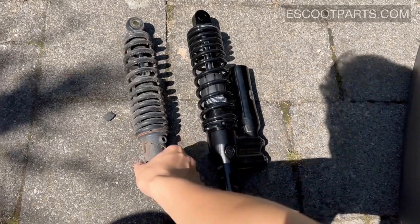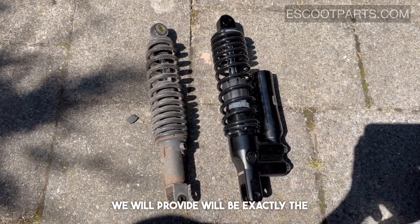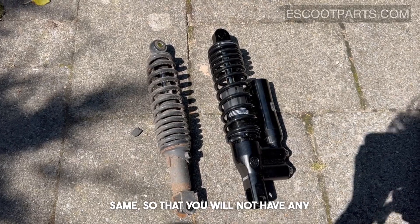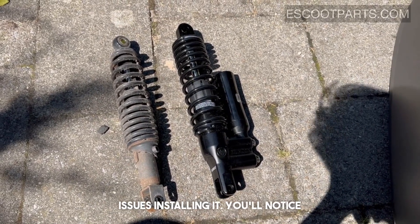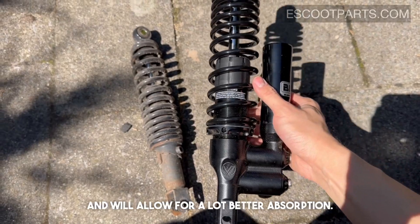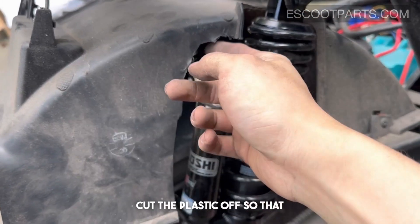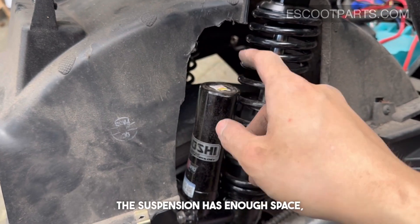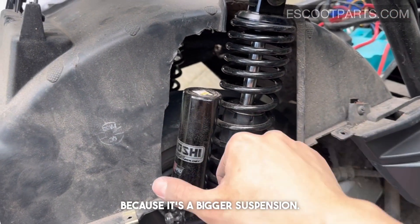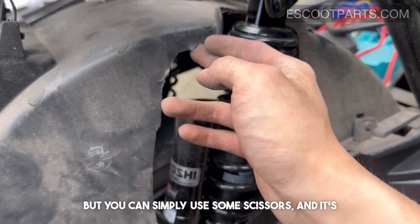As you can see, the original shock absorber is a lot smaller. The replacement we provide will be exactly the same length so there won't be any issues installing it. You'll notice this shock absorber is a lot heavier and will allow for much better absorption. It's recommended to cut the plastic off so the suspension has enough space, since it's a bigger unit — you can simply use scissors, it's quite easy to cut.